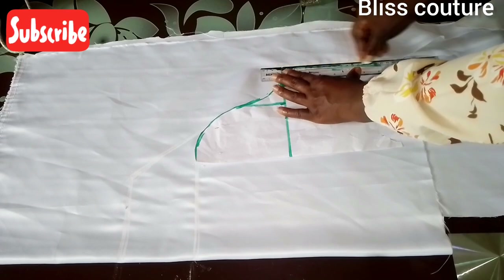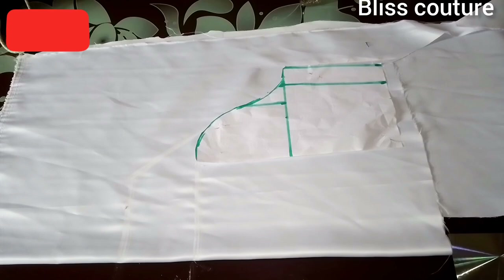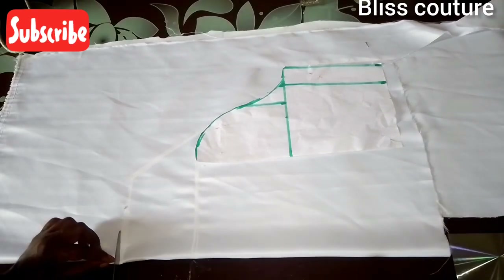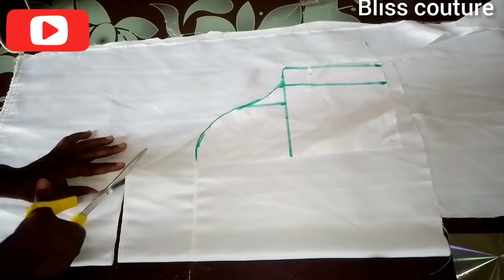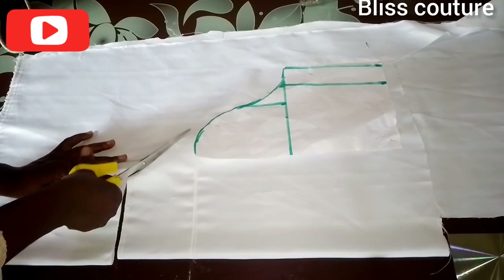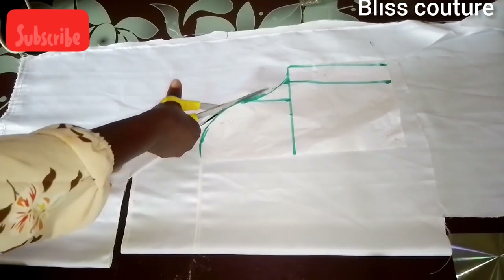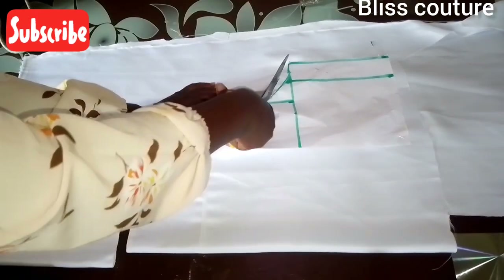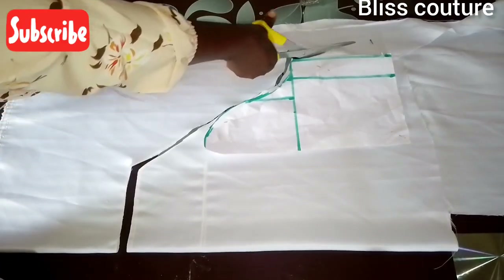Please note: do not add any seam allowance to this sleeve pattern. I added seam allowance and it came out too big, so I had to remove some. I advise you not to add seam allowance to your pattern — just use your normal measurements.